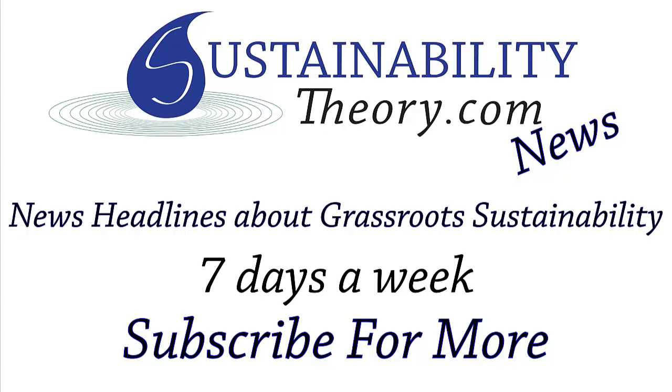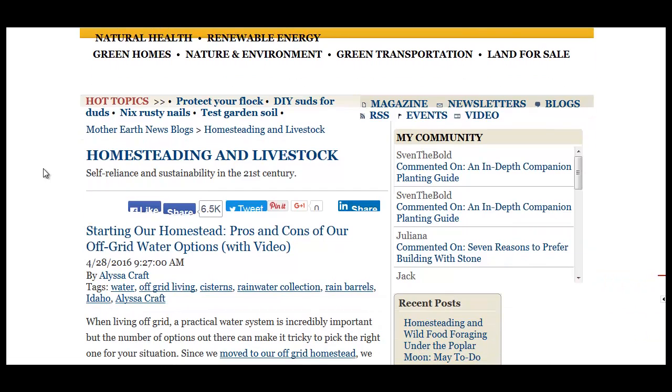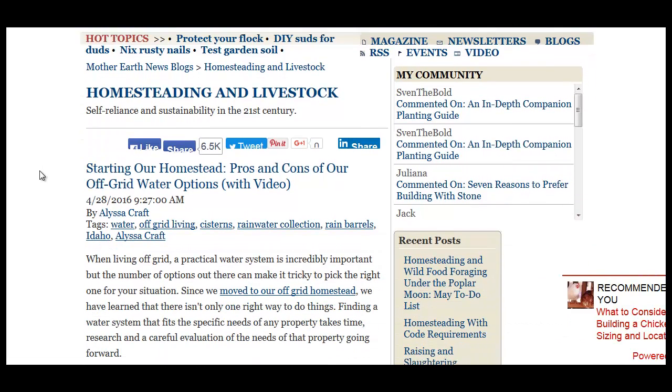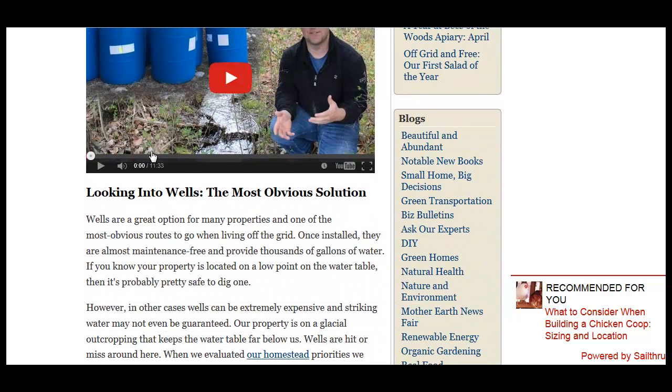Hello, Carl here with Sustainability Theory News. We're over at Mother Earth News website here, and they have a pretty good article on the pros and cons of off-grid water options. So you have wells — the most obvious solution.